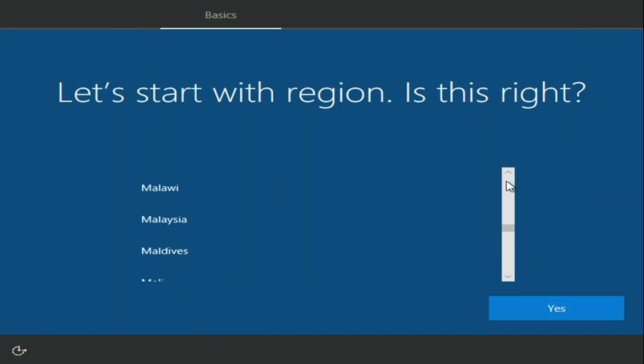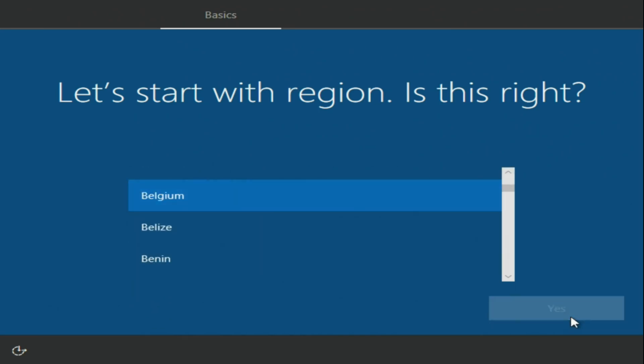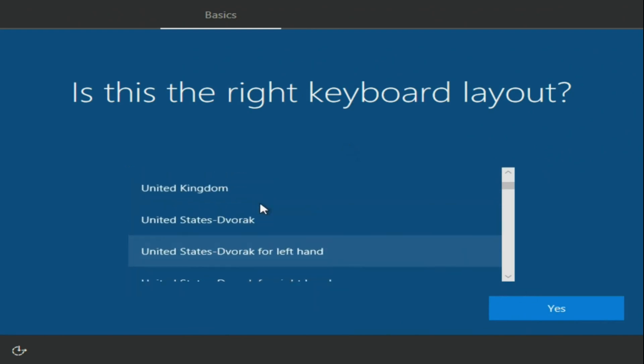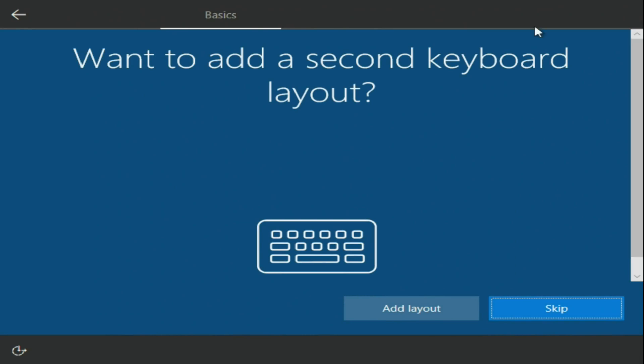After a few reboots you will be asked to select your region. I'm from Belgium, so I select Belgium. Then you will be asked for your keyboard layout — I'm using a UK keyboard.